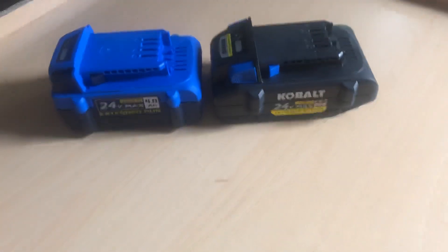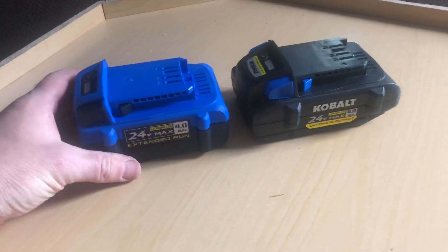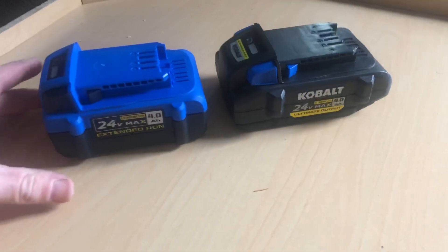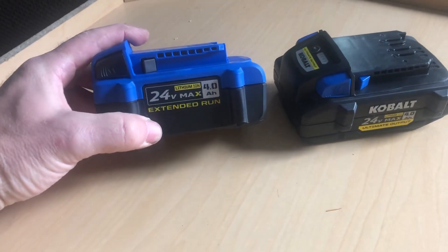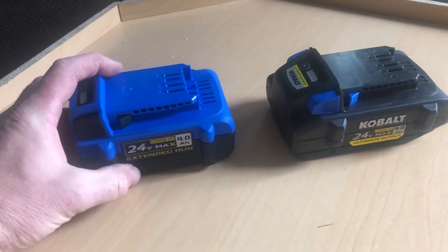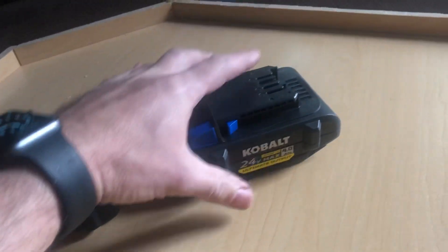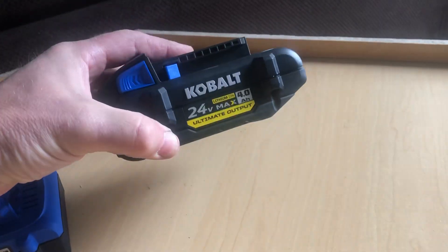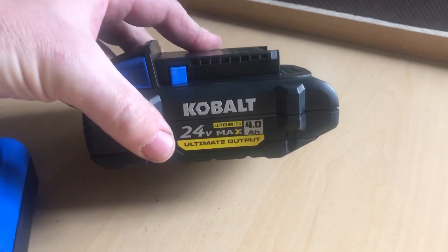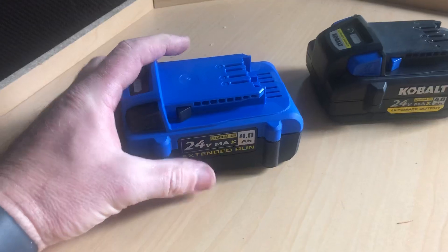I want to do a quick overview of these two Cobalt 4 amp hour batteries. We have the original 4 amp hour 24-volt Cobalt Max and the new 24-volt 4 amp hour Ultimate Output battery, which is coming with the new XTR tools.